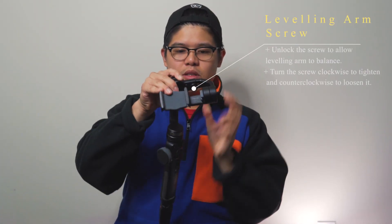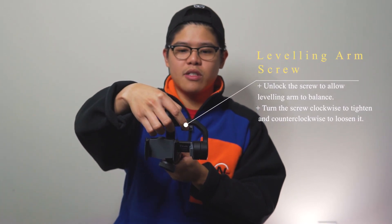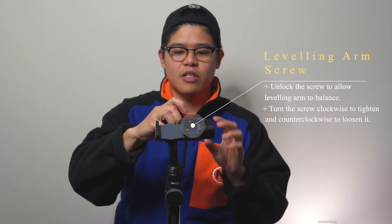The second step is to actually unlock the screw right over here. This screw is responsible for the leveling arm. You want to turn it clockwise in order to lock it, and counterclockwise to actually unlock it. Right now I've just unlocked it — you can see I can move the leveling arm one way or another, and that is how you would oppose the weight of the smartphone.